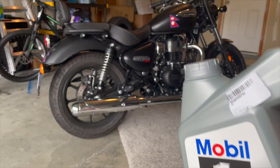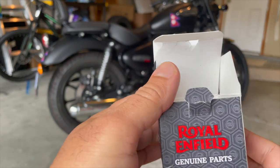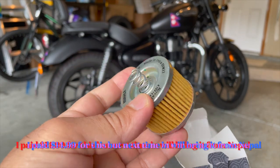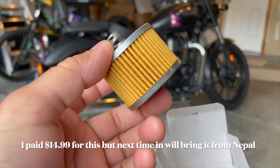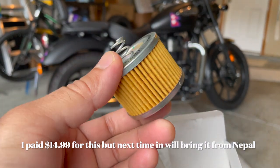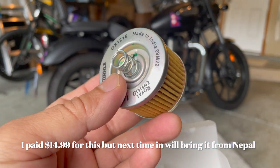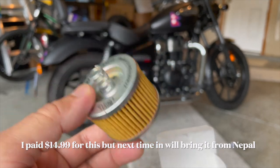And you need a filter. Next thing you need is an oil filter, and this is how the oil filter looks like. I'm going to show you where they go. This should be about $2.00 because in India or Nepal they will cost you 200 rupees, which is equivalent to $2.00 more or less.